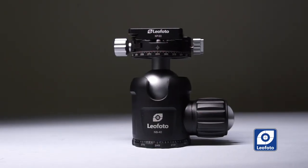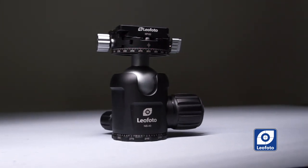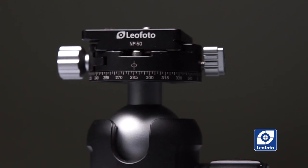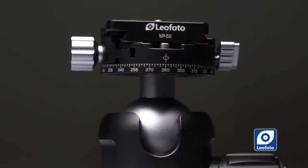The difference between these two heads is not in quality or materials — it's only in the payload capacity. The MB-40 head that comes with the LN-284CT has a larger base diameter of 51 mm and a payload capacity of 25 kg, which is 5 kg — about 10 pounds — more than the MB-34. The MB-40 weighs only 430 grams.